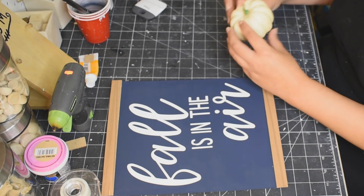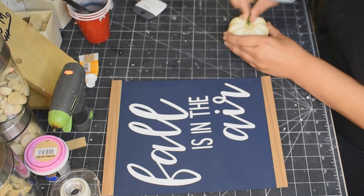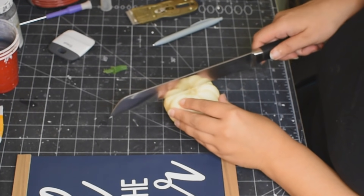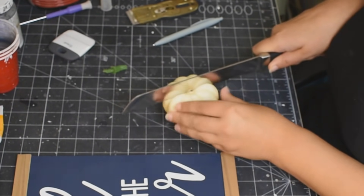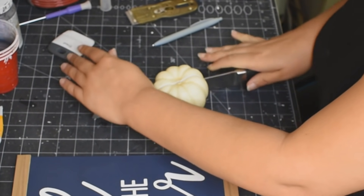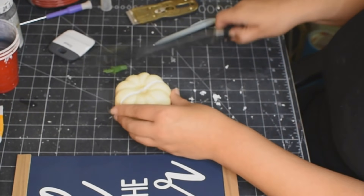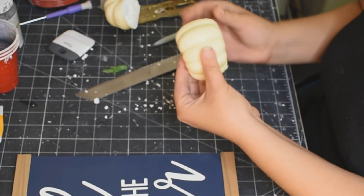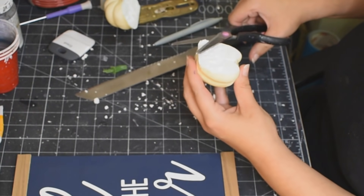Now I'm using this little pumpkin — it's styrofoam — and I'm just marking it off because I'm going to cut it in half. So taking out the stem and we are going to saw that in half. I'm just using a bread knife — it worked really well — and just sawed it in half. And making a huge mess — that's styrofoam, I'm telling you.